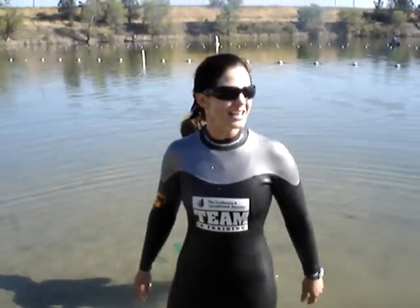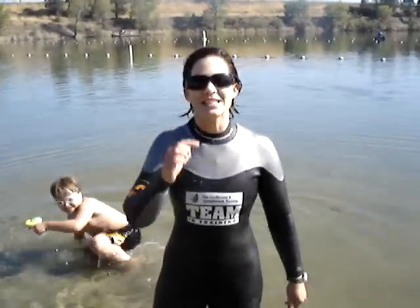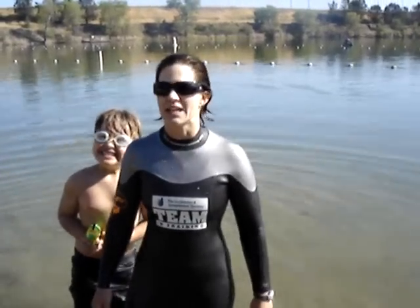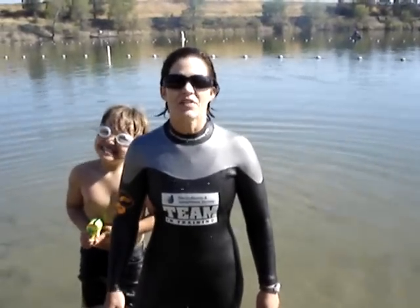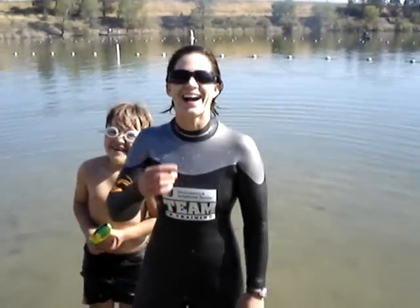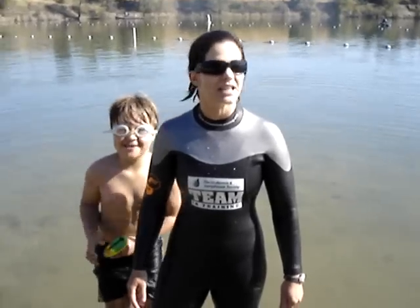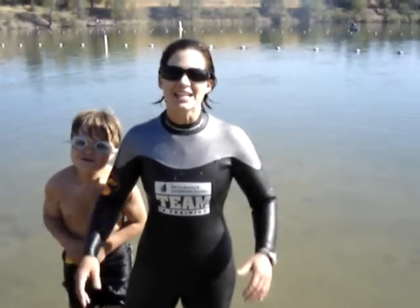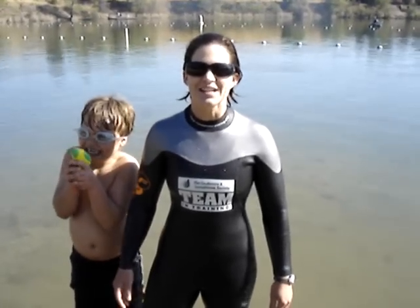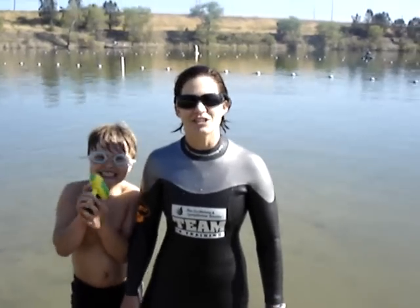I wanted to say this is your last chance to donate. Team in Training is with the Leukemia and Lymphoma Society, and it's a wonderful charity that helps people who have blood cancers survive and have a better chance at receiving a cure. All it takes is going to my Team in Training page or my website, alexawebermorales.com, and donating money. It's a wonderful cause and I really recommend that you do it.